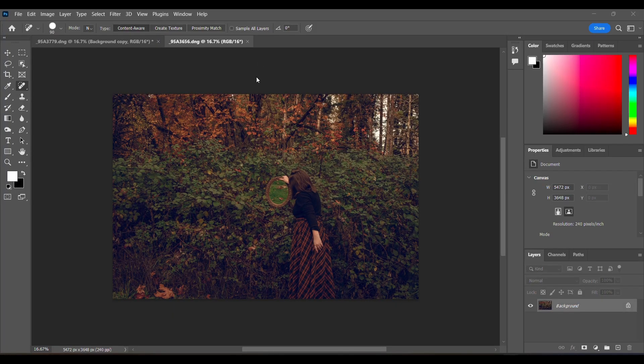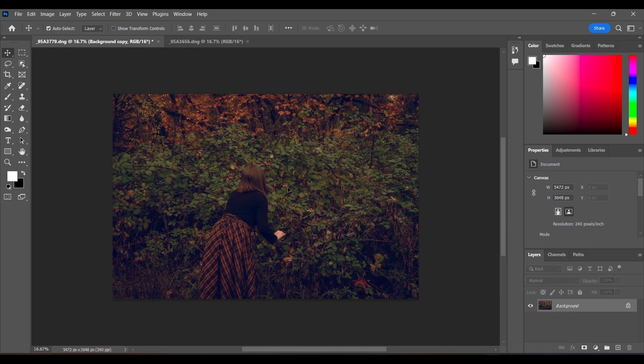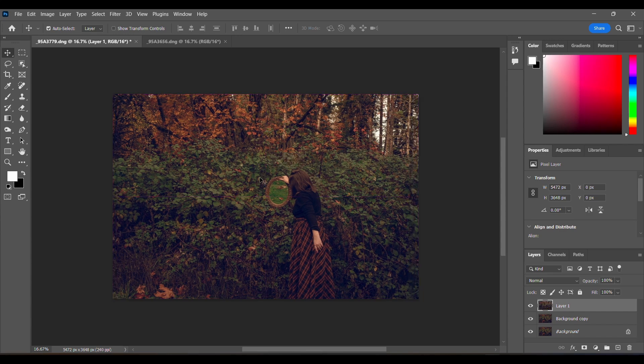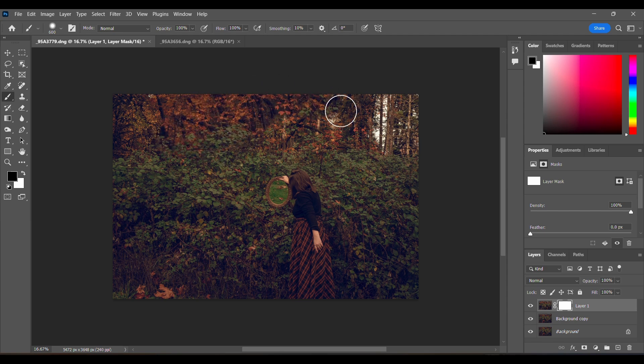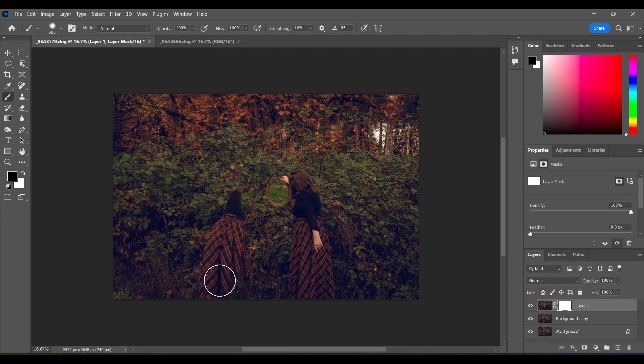I'm going to hit Ctrl+A to select all, then take my cursor and drag it onto my base image and fit them perfectly for now — I'll move it around later when I'm ready. To get rid of everything I don't want, because I only want to keep the mirror, I'm going to click this little button here, and that's going to create a layer mask for this image. Now I can grab my paintbrush, make it a bit bigger, and paint away this top layer to get down to the bottom one, which is my base layer.